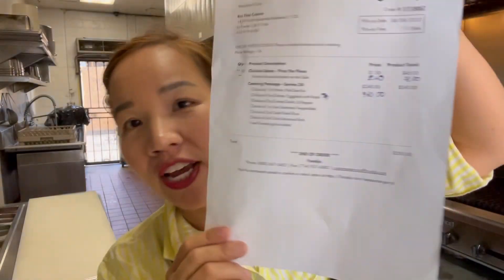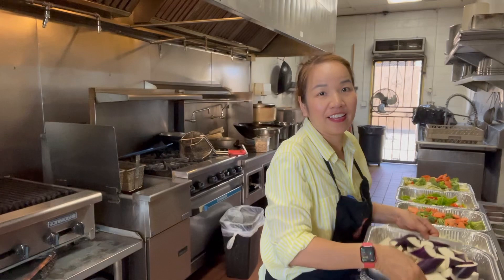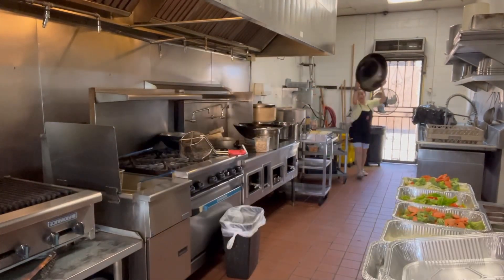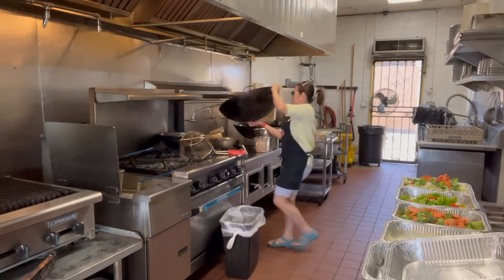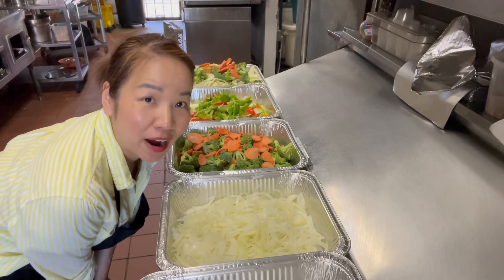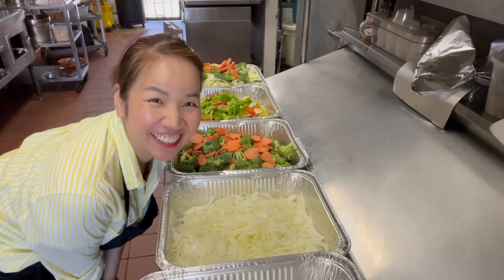Hi, welcome to Chef Goy Channel. Today I'm gonna show you how to make the catering. You have to check what orders we have today, then we prepare order by order, and after that when we prepare everything, we start cooking. Now I prepare everything order by order and after that we're going to start cooking.